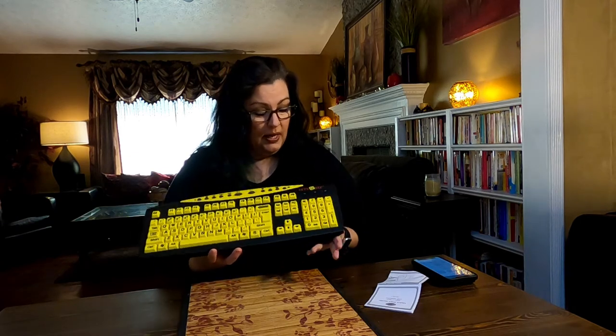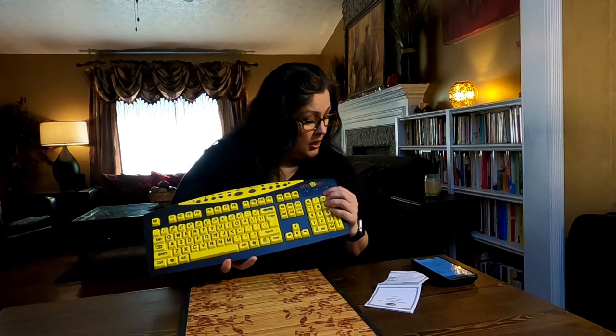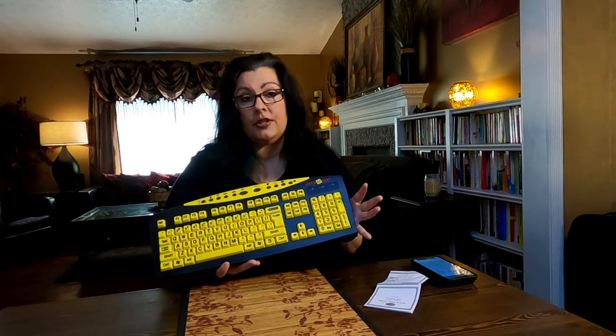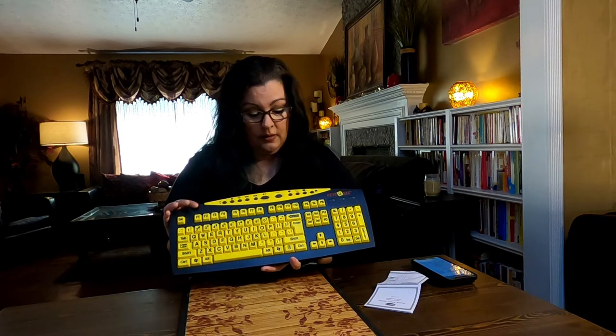There's nothing much else to this except it has a number pad, which is nice. This supports both Windows and Android operating systems, so it will work on your standard Windows PC and it'll probably work on a Chromebook type netbook PC. I hope this helps.